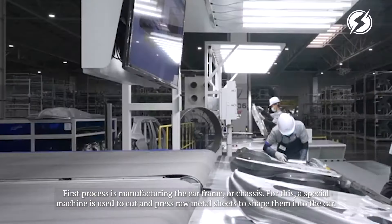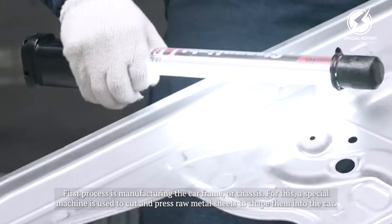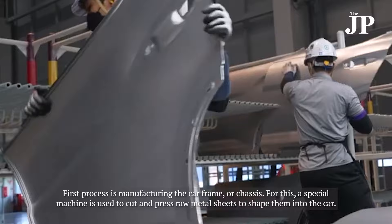The first process is manufacturing the car frame or chassis. A special machine is used to cut and press raw material sheets to shape them into the car.